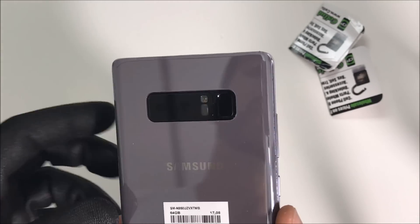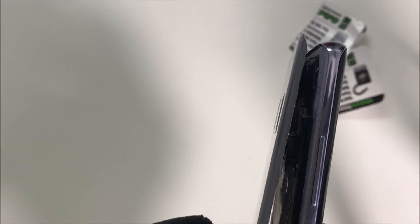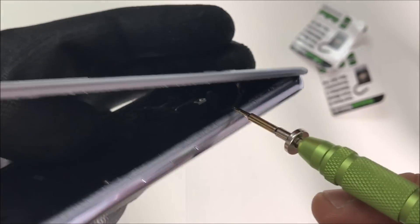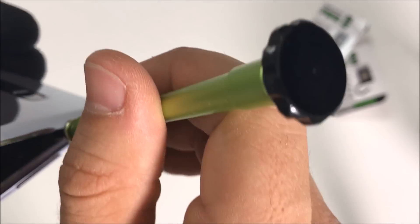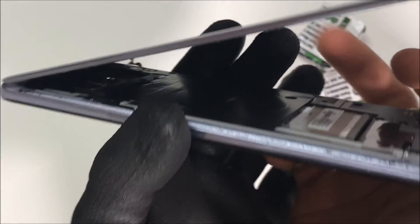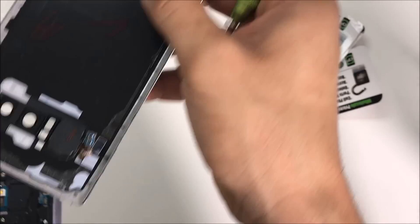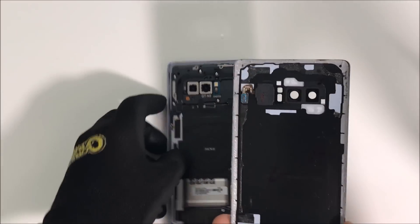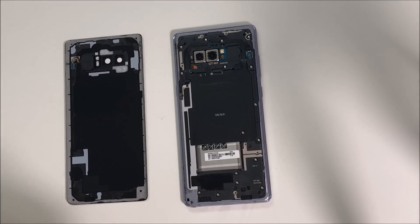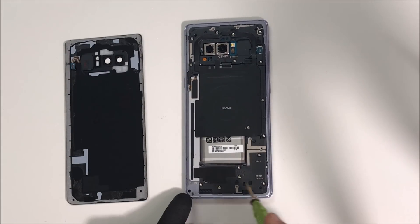We have to be very careful because the cable that connects the fingerprint scanner connects right there, so we're going to have to disconnect that cable. Be careful when going around it with the tool so that you don't rip it. Let's disconnect it — there you go. The next step is removing all of the Phillips head screws that are holding on the back frame of the phone.